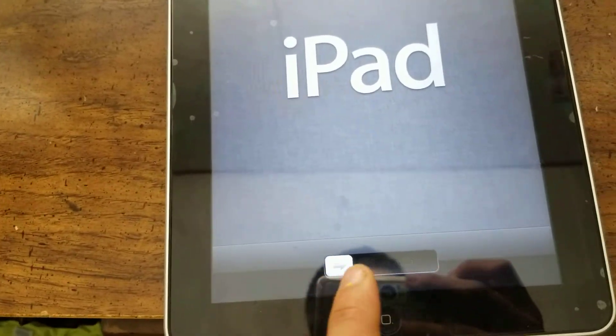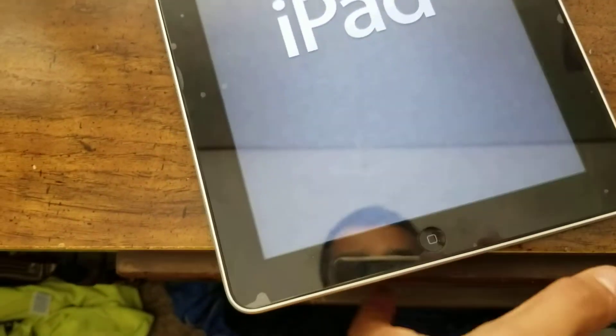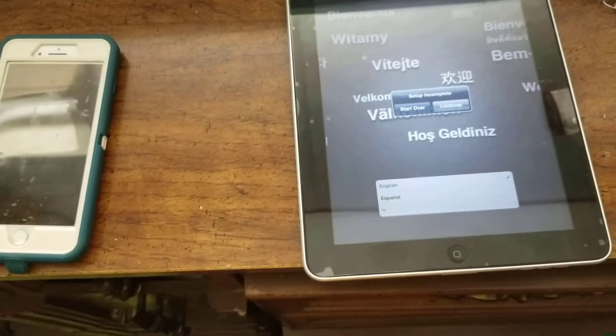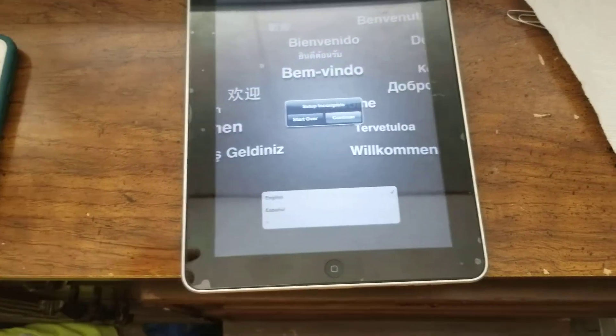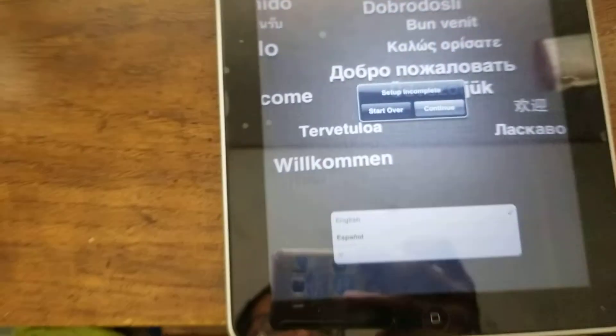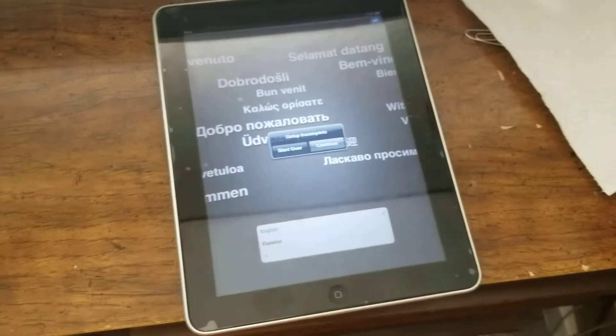Anyways, here's just a little something tech-wise — my iPad first-gen 64 gigabyte. Anyways, bye.